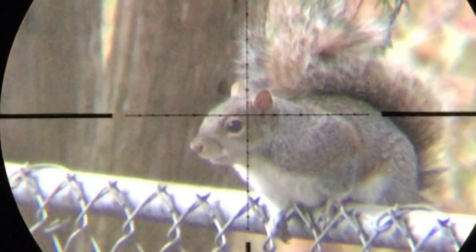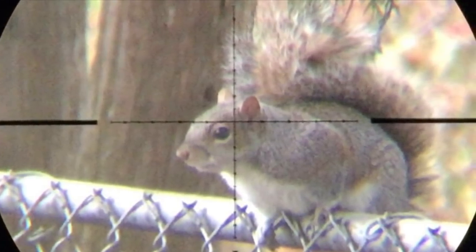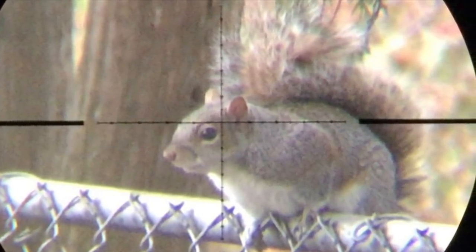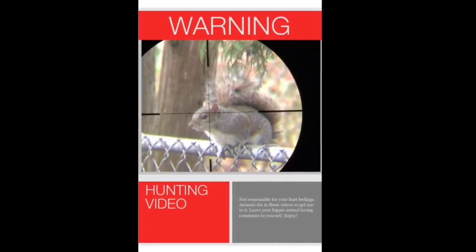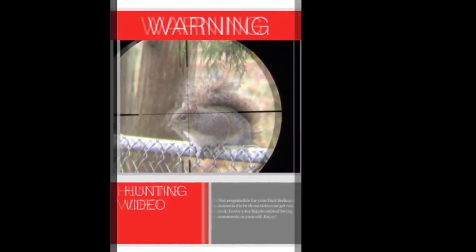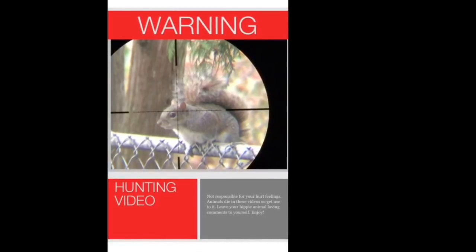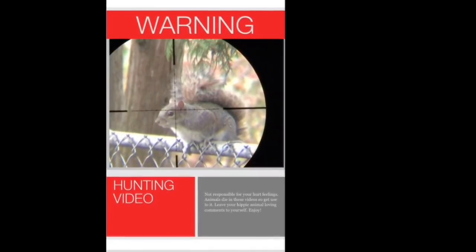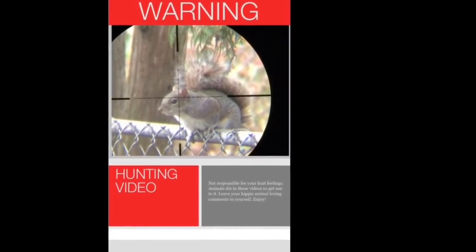Average Guy Airguns here again with another session of Backyard Pest Control. As usual, here's the warning. This video contains images of animals being legally shot with air rifles. This video is not intended to sensationalize the killing of animals. This video is intended to show you the effectiveness of air rifles as pest control and hunting tools.